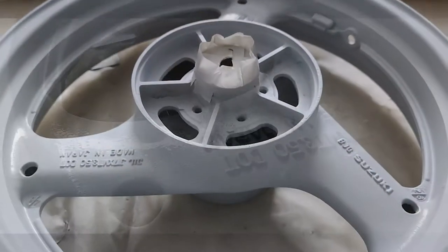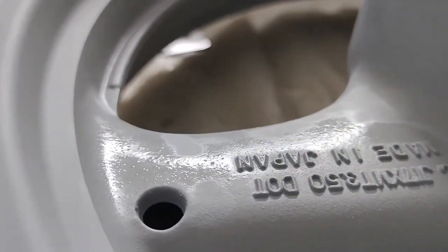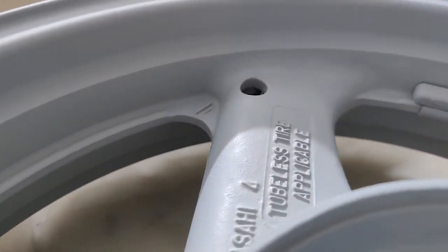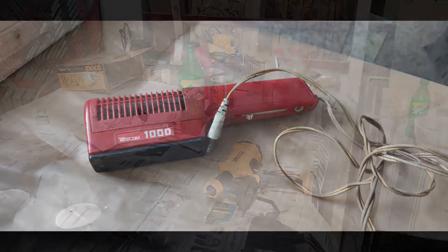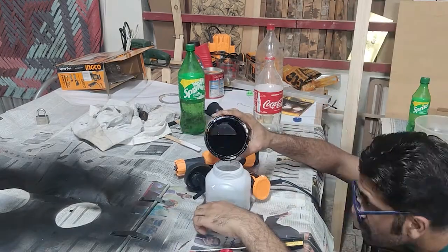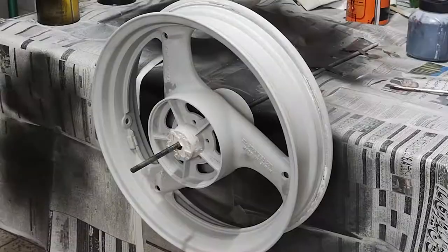Now the rear rim still had wet spots on the second day. So I took some help, cleaned up some of the wet spots with spirit and sanded it all down. After that it was all perfect as long as I stuck to doing light coats.